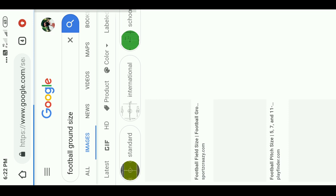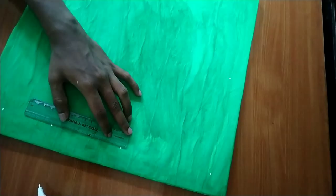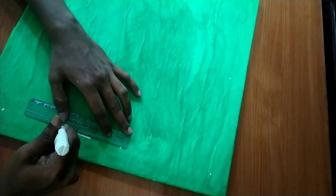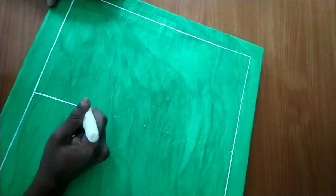We will see the image of the football ground size in Google. We will see the image of the sheet in the background and the image of the photo. We will see the image of the table in the background. Now, the table is square — there is no football ground.